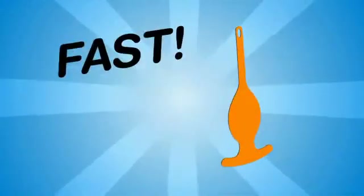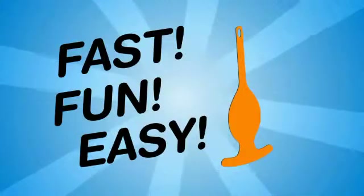The FlossFish is fast, fun, and easy to use. Here's how it works.